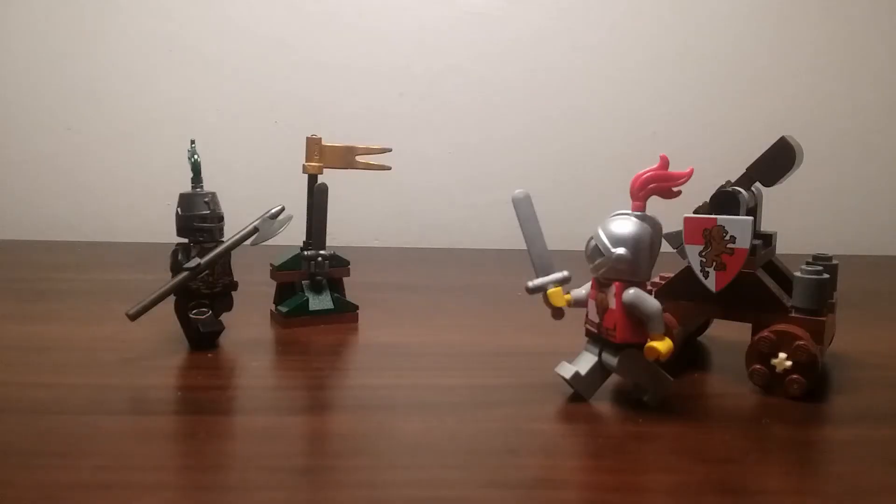Hello everyone, it's Breakmaster here and today I have a Kingdom set to review. This is the 7950 Knight Showdown from 2010. This set comes with 61 pieces, was rated for ages 5 to 12, and cost $7 back when it was in stores.